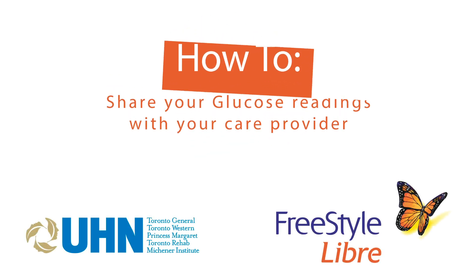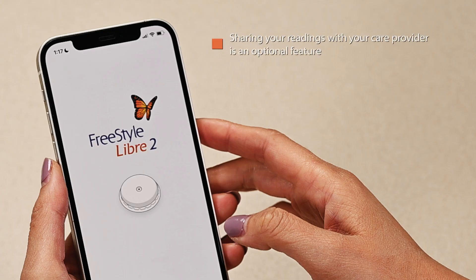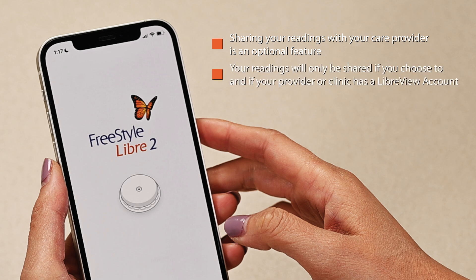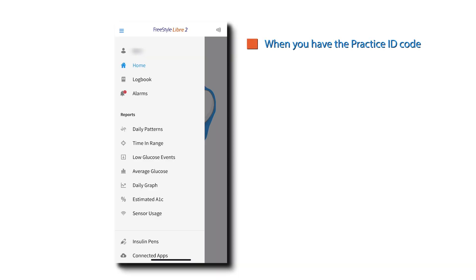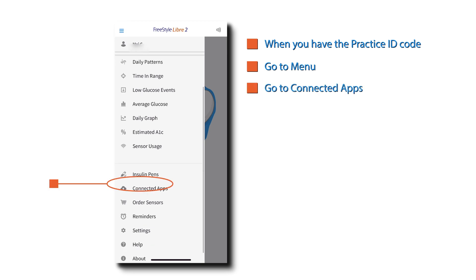How to share your glucose readings with your healthcare provider. Sharing your readings with your care provider is an optional feature. Your readings will only be shared if you choose to and if your provider or clinic has a LibreView account. Ask your provider if they have a practice ID code. When you have the practice ID code, go to menu.